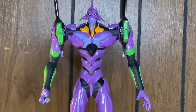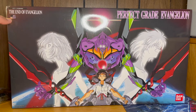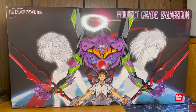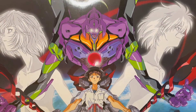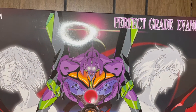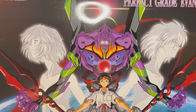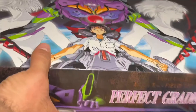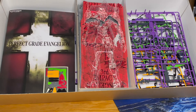Before we talk more about that, let me show off the box and the instruction book. We've got Evangelion right here in the corner — it says the official Evangelion logo. You can see 'End of Evangelion,' that's Eva Unit 01, the main character Shinji. It's a scene from the movie — 'Perfect Grade Evangelion' right there. Sorry guys, it's storming outside and this box is gigantic. Flipping it forward, you can see 'Perfect Grade Evangelion' again.